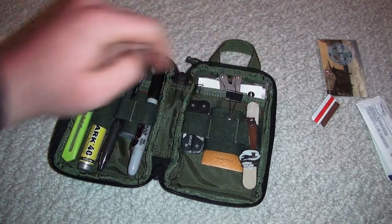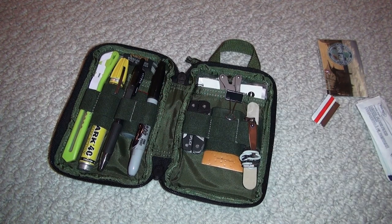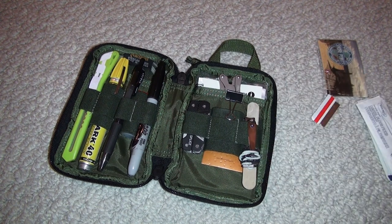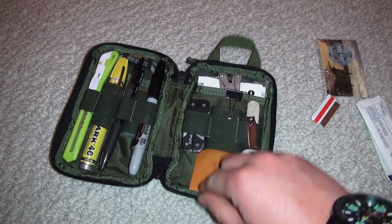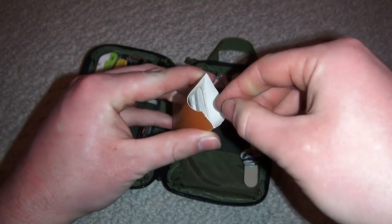Nail clippers, headbands — you laugh, but they're not only for women. You can find a lot of uses for headbands: tie something down, roll up a piece of paper. If you're at the range and targets are kind of all over the place, you don't want to fumble with tape — just headband them down.